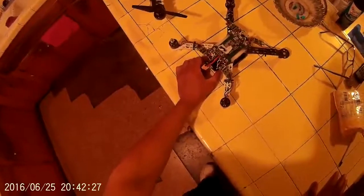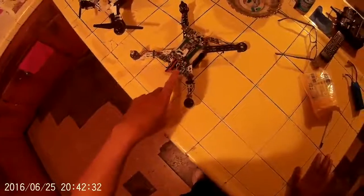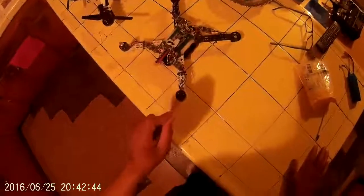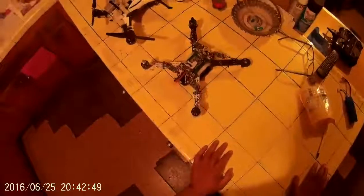The reason I'm showing this is because I want to do the same thing to the Bugs 3 — with Banggood's X16 ESCs and Banggood motors, with the original Bugs 3 board on this frame with phantom props. I think that would be really cool. I look forward to it. Alright, peace guys.